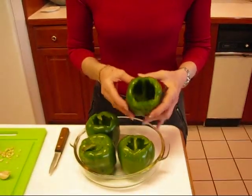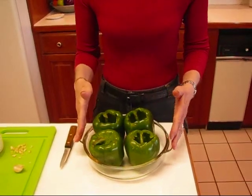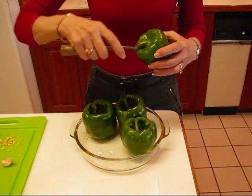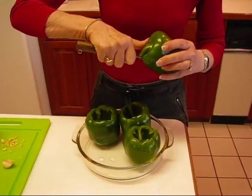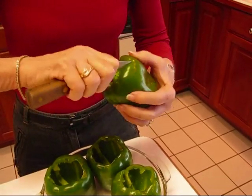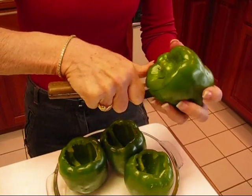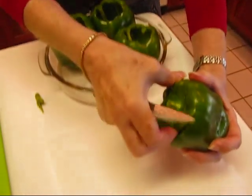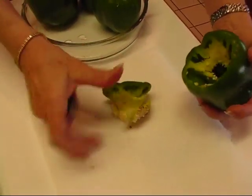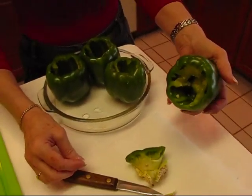I have hollowed these out because they're going to be stuffed with some meat, some rice, and some spices. They're going to sit in a casserole dish and I will bake them covered. To prepare this last one, I take a paring knife and go around the upper edge — be very careful. When you finish your circle, lift that out. There are a lot of fibers that will come with it; use your fingers or the knife for the seeds. I'm going to move over the sink to use some water and I'll come back with this one cleaned up.